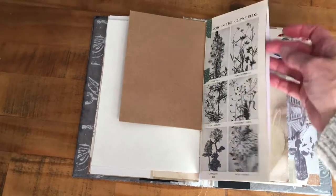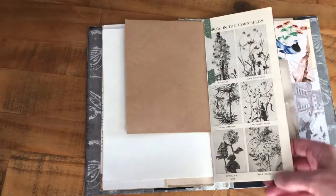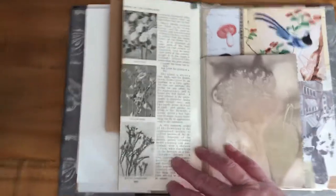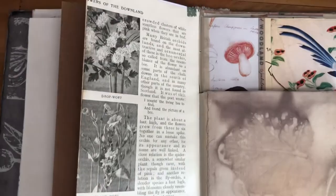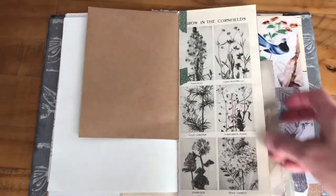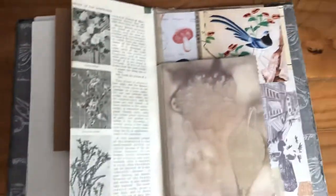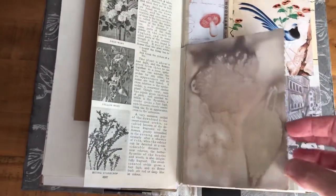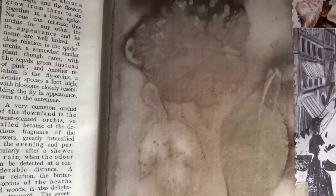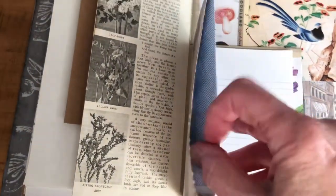And then this is another pocket — a nice tall one so you could do some journaling and pop it in there, some secret journaling. And this is just from an old book. You can do whatever you want with that — stick something on if you didn't like it. And then this is another eco dye element — quite nice detail — and there's a pocket as well.